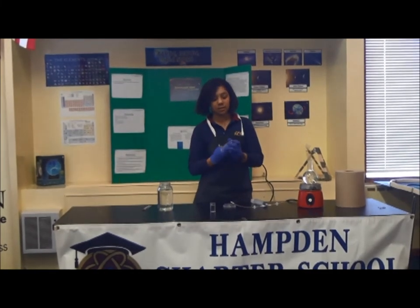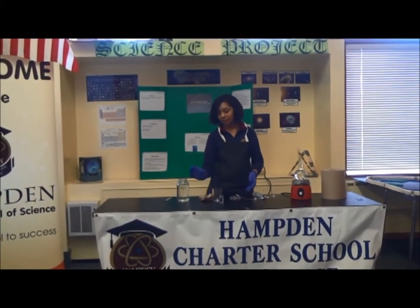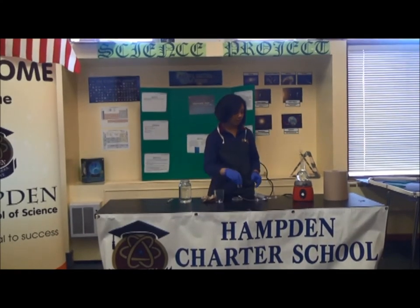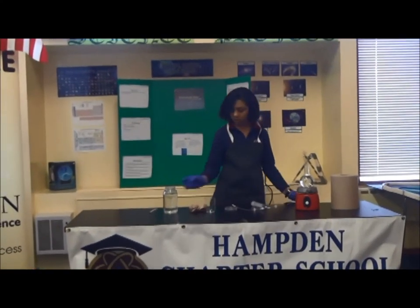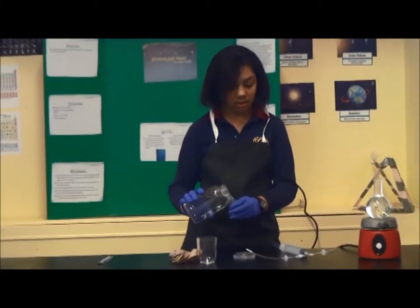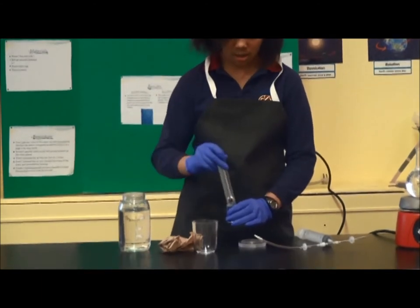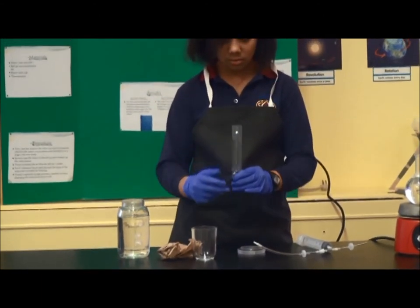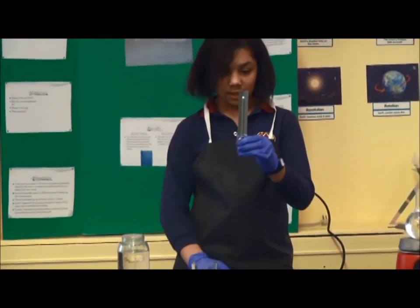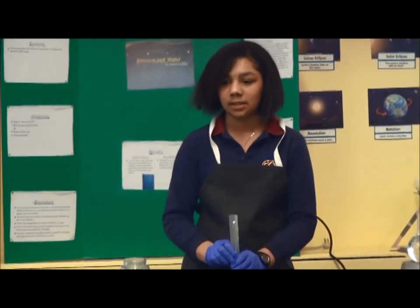You always have to clean out your materials to make sure you get the same effects with different things. Then do the same for the cold water. The temperature of the cold water is 25 degrees Celsius.